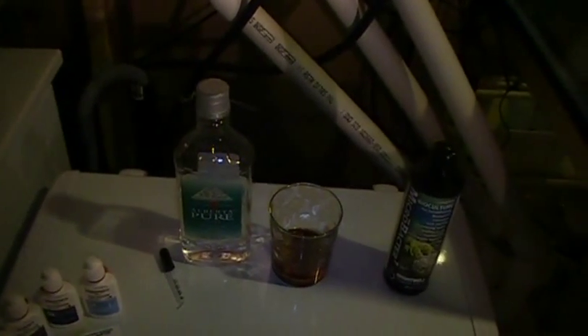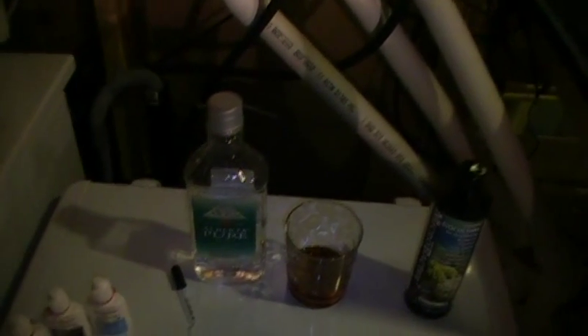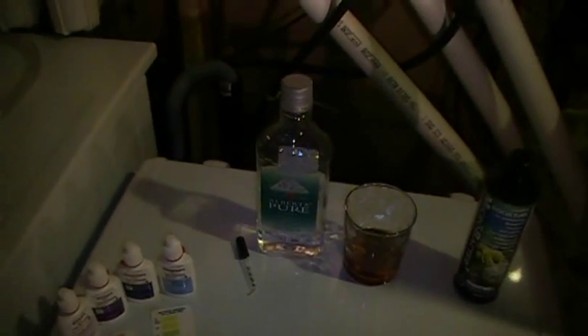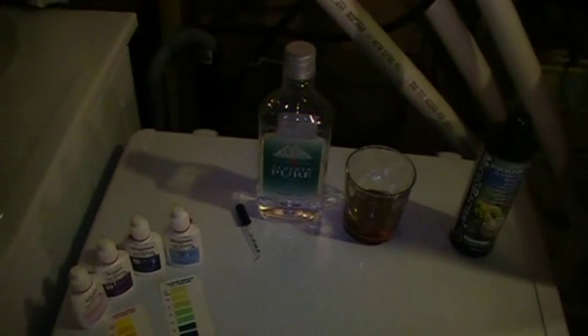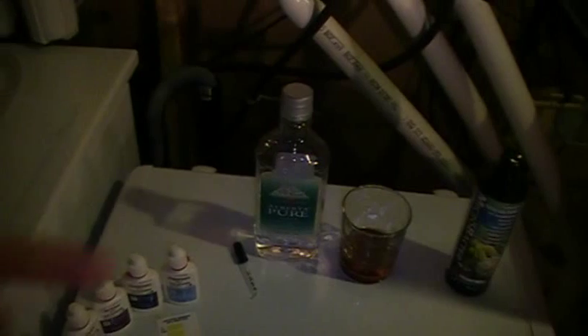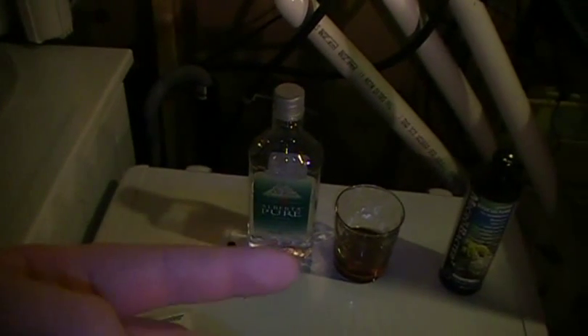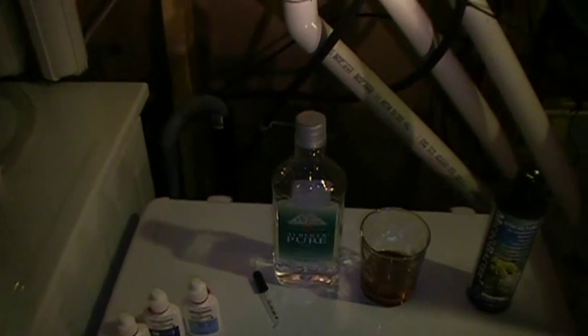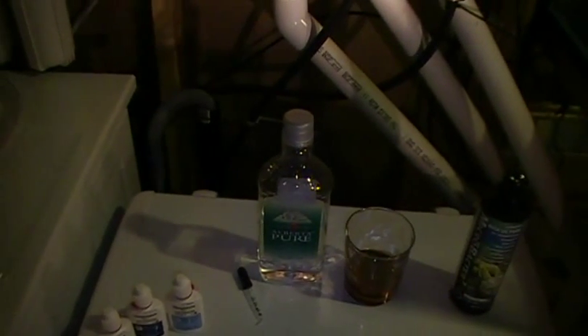The skimmer is working well and pulling out everything I need removed, so I have no need for a refugium. The only problem with this system is I have to dose every day — I can't really go away on vacation. There's a new product out called NP bio pellets that does essentially the same thing as the vodka and MicroBacter 7, more so the vodka. I'm going to try out the bio pellets — they're coming in a few days.